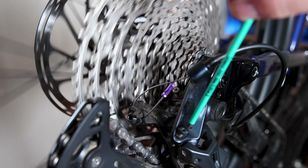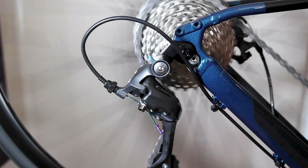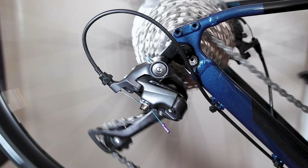Start by indexing your gears. Make sure your high limit screw keeps your chain running square on your hardest gear, and that your low limit screw keeps your chain running square on your easiest gear. With that out of the way, begin running through your gears, making sure the chain smoothly transitions from cog to cog. If you notice any hesitation or noise, use the barrel adjuster on the shifter or rear derailleur to fine-tune the shifting.